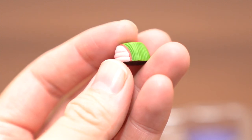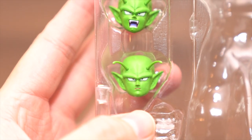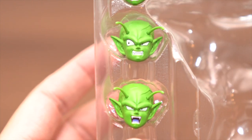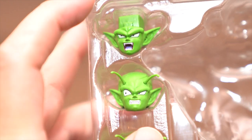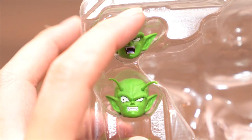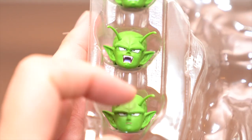Nice idea. Yeah, Piccolo's arm is so long. You can squeeze other parts — and on the right side. This is a part style. And no harm, no harm, no harm.